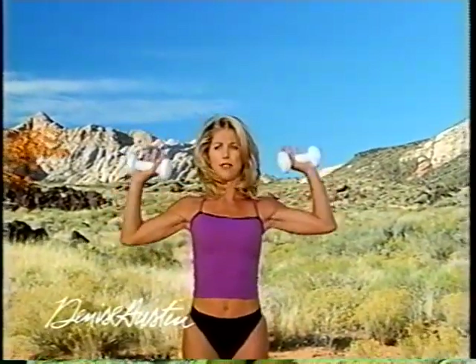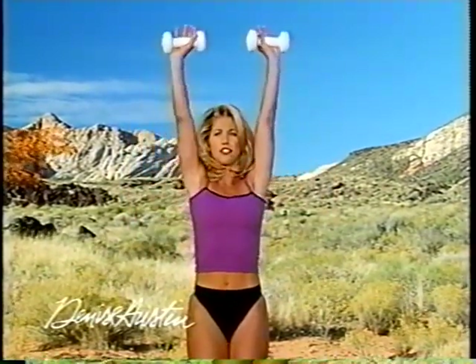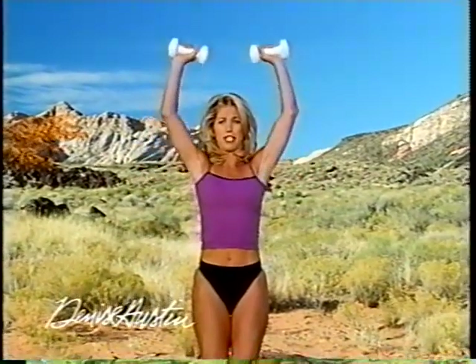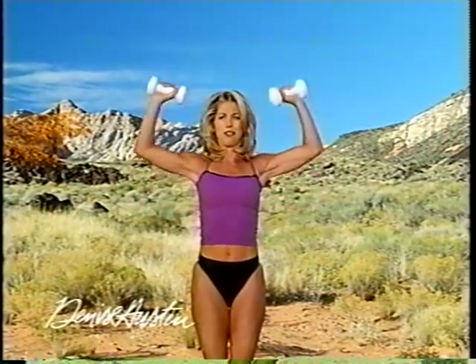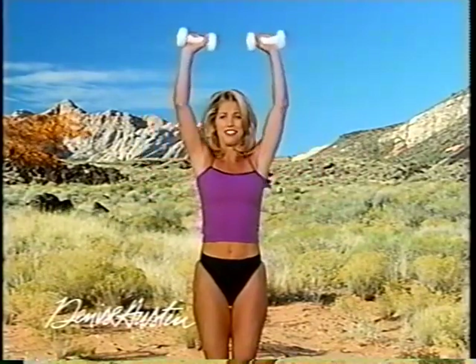Let's finish it off with some overhead presses. Ready? Press — two, and down. Really press, concentrate. I like to use five-pound weights in each hand, but whatever you have, use them because they really work. I'll be right back — stay tuned.